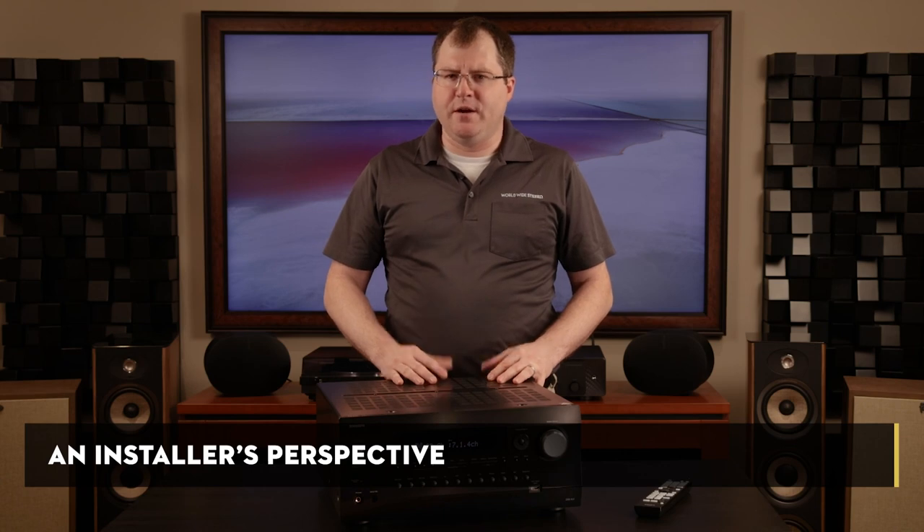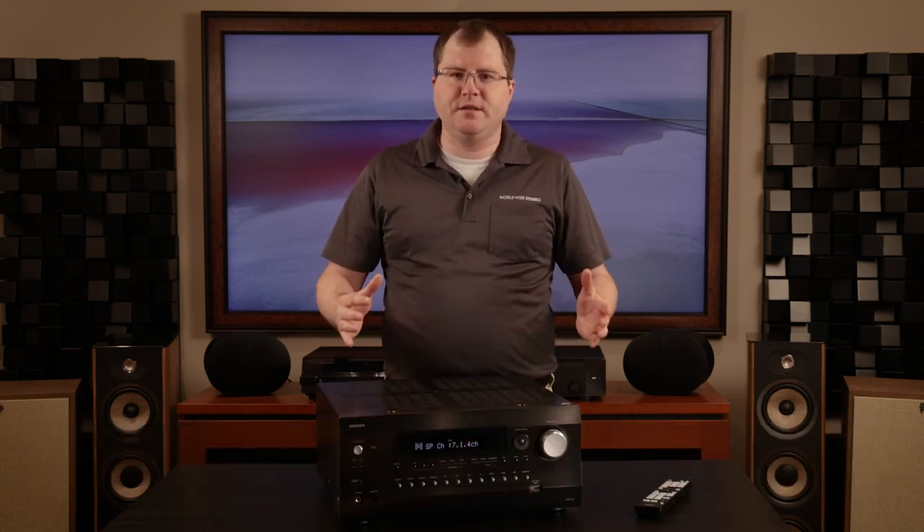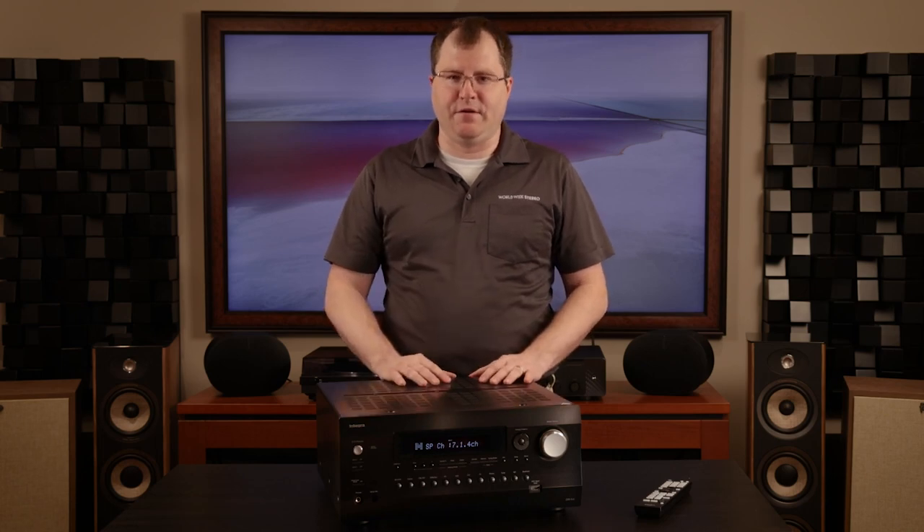Don't trust my ears — head down to our showrooms in either Ardmore or Montgomeryville, PA, and give the DRX 8.4 a listen for yourself. One question I get a lot is: if you're a home theater installer by trade, what makes Integra so desirable for all you technicians? Well, the answer is the ease of setup and configuration.